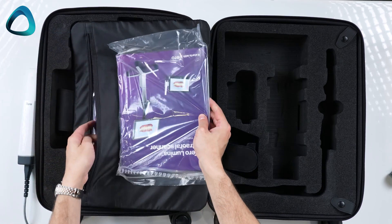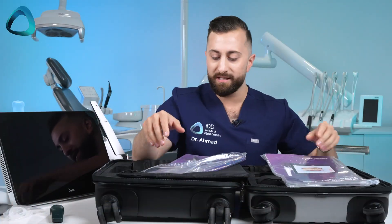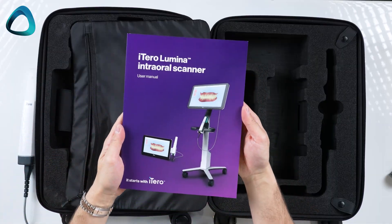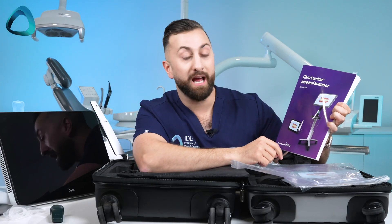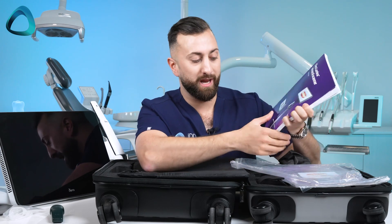We have one last pouch here with the getting started guide — covering how to set it up, how to log in, etc. — and the user manual of the iTero Lumina. As you can see in the manual, there's the cart version and this is the mobile unit which we have. And that is everything included in the box.